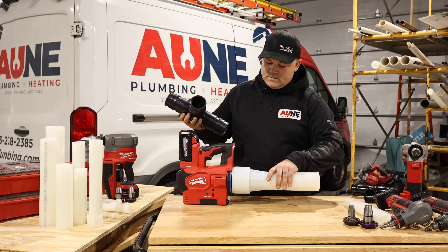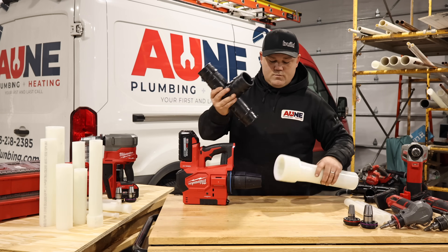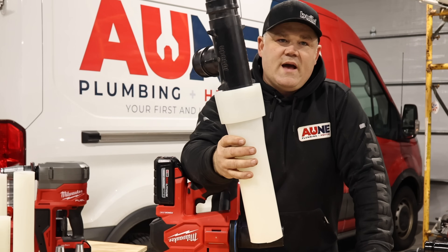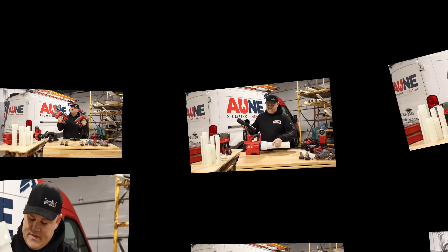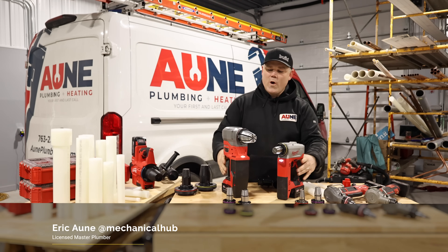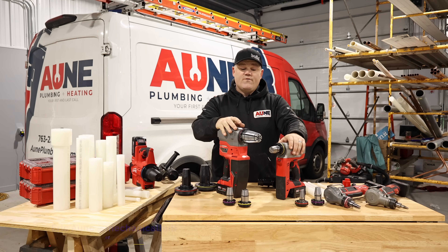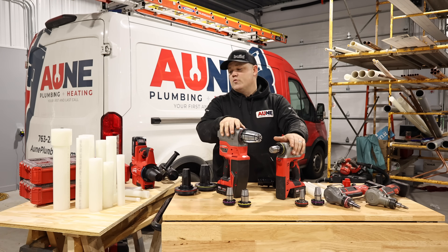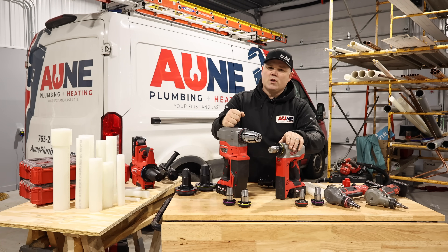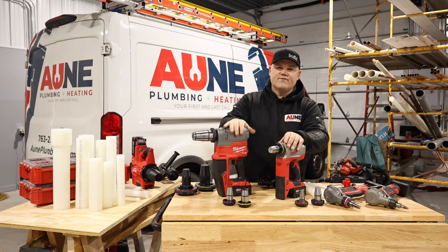We have just made a Propex expansion joint in three inch. These are some wicked tools from Milwaukee — Milwaukee's specialized Propex expansion tools for Propex or Uponor PEX-A tubing. In today's video, we're going to go over all of the tools, what they're capable of as far as size, and some new features on this new addition to the fleet. Stay tuned.